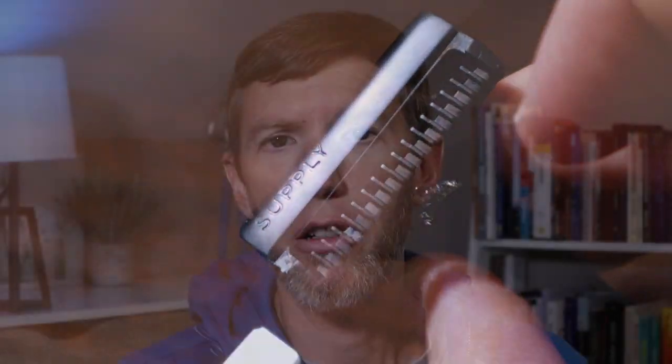Because the Supply SE razor does not have an articulating head, you're going to have to find that angle with your hand and wrist, rather than the head just bending no matter where you position the handle. That is a little bit of a learning curve, but not much. If you've been shaving for any time at all, you're already used to doing that to a degree. So while it is a difference, it's not that big of a difference.